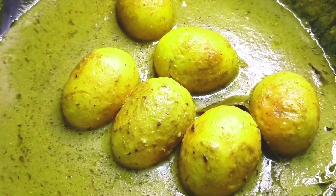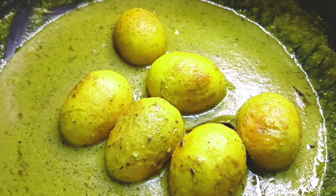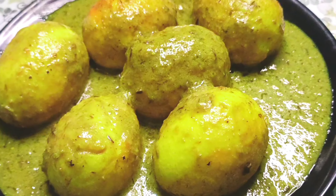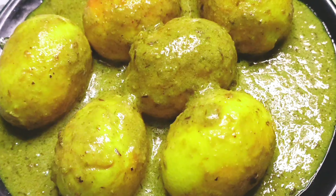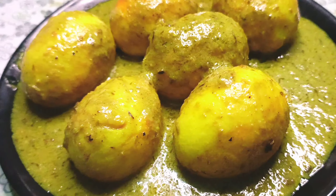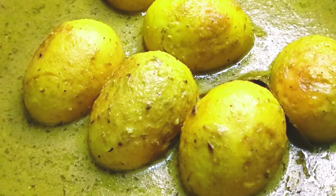If you haven't tried this recipe, please try it. How did you feel about today's recipe? Please like, comment, and share it. If you want to subscribe to my channel, don't forget to subscribe. See you in the next video.